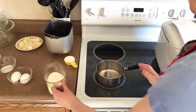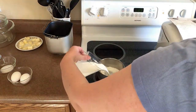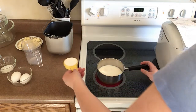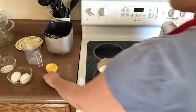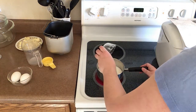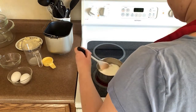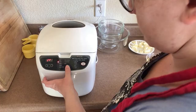Step two: heat the milk, the quarter cup of sugar, and the one teaspoon of salt in a small saucepan over medium heat until the sugar is dissolved and the milk is between 120 and 130 degrees Fahrenheit. I just checked the temperature with a gauge.